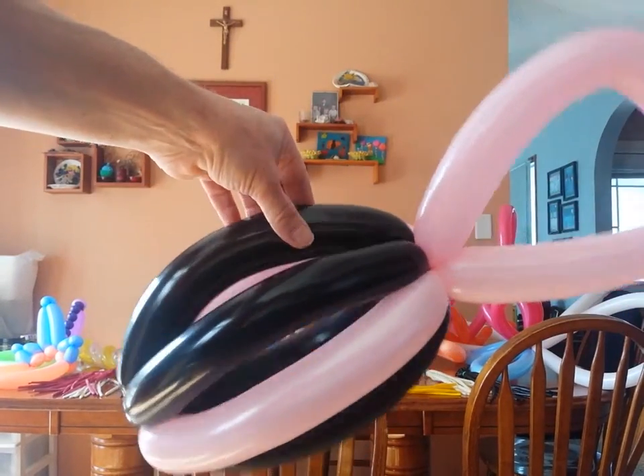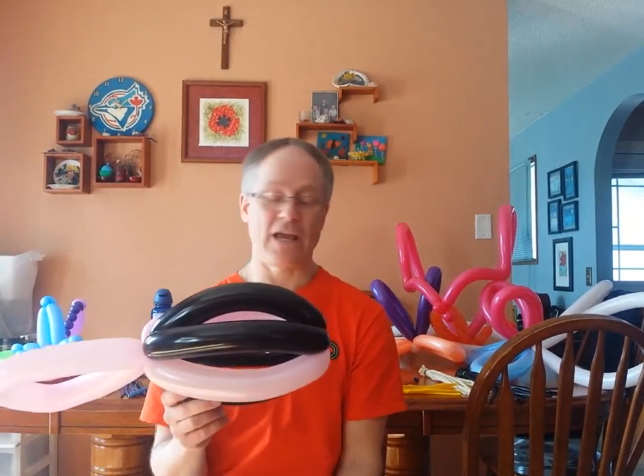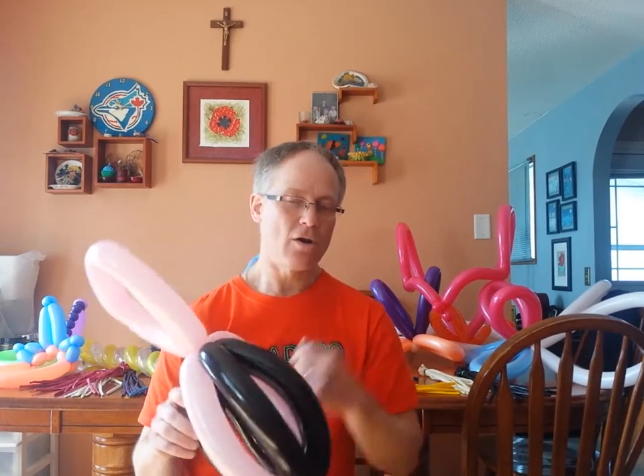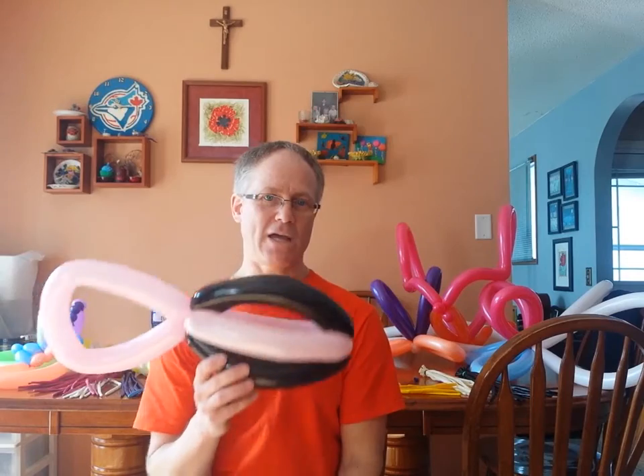So this is a football. This football can be thrown to eight, maybe ten feet. It's got all the accuracy of whoever your least favorite quarterback is.